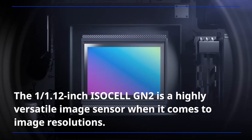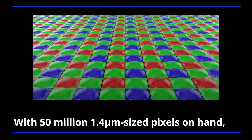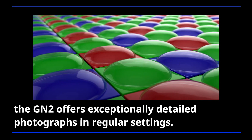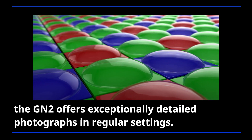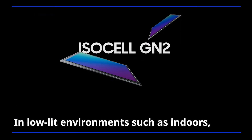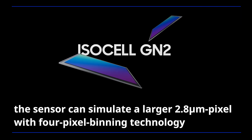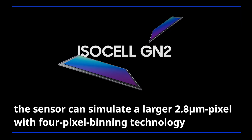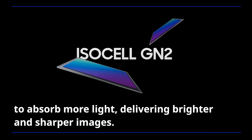The 1/1.12-inch ISOCELL GN2 is a highly versatile image sensor when it comes to image resolutions. With 50 million 1.4-micrometer-sized pixels on hand, the GN2 offers exceptionally detailed photographs in regular settings. In low-lit environments such as indoors, the sensor can simulate a larger 2.8-micrometer pixel with 4-pixel binning technology to absorb more light, delivering brighter and sharper images.